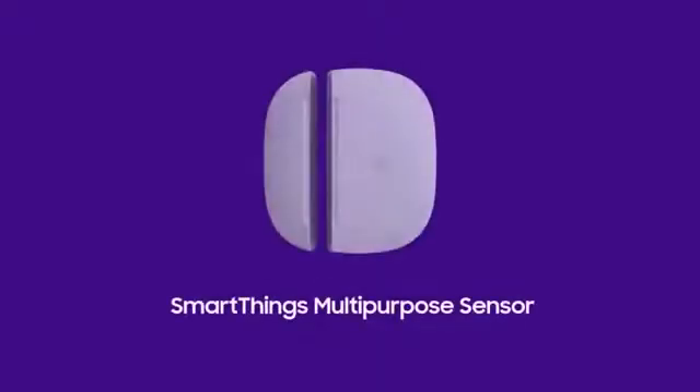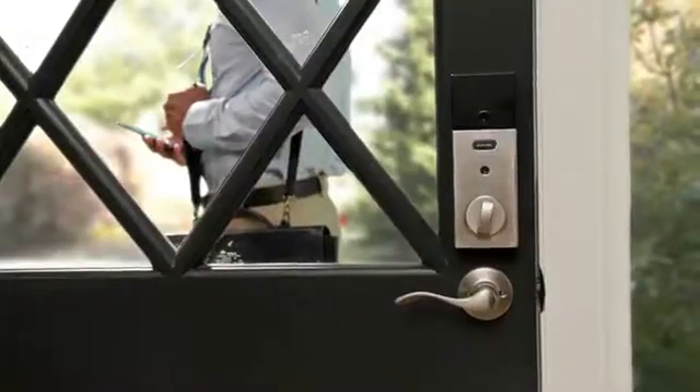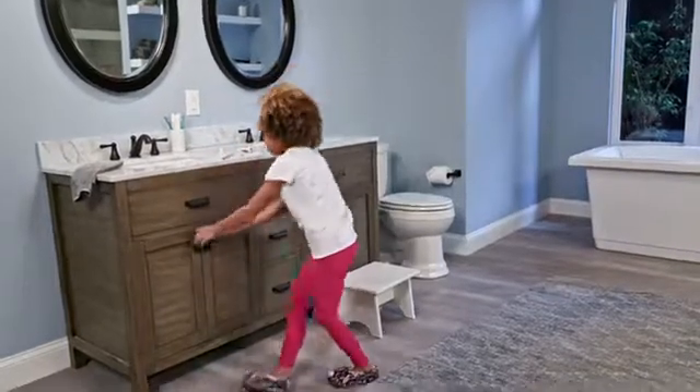The SmartThings multi-purpose sensor lets you know when doors and windows are opened or closed. Set automatic routines when you leave home, and set connected lights to turn on and off as you open doors and cabinets.